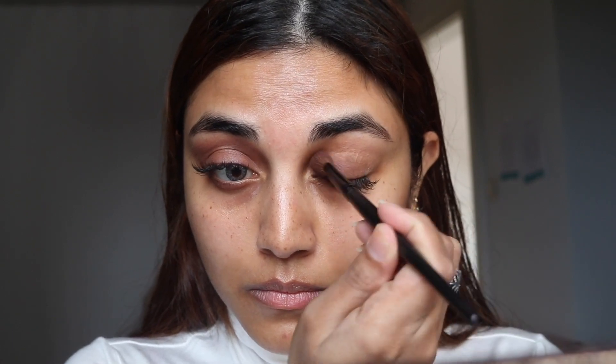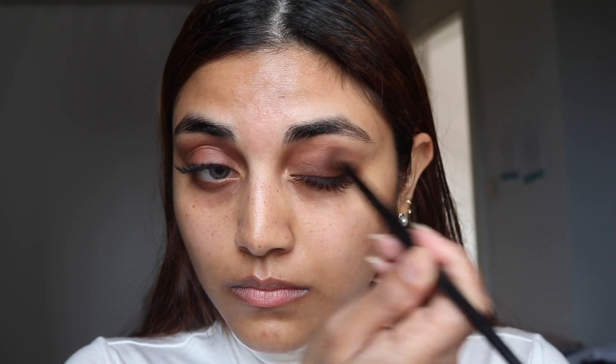As a base I'm taking the shade Faith from the Urban Decay Naked Basics palette.